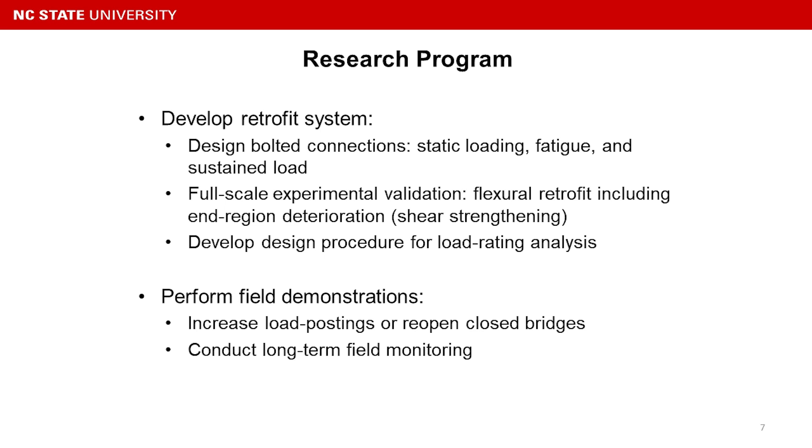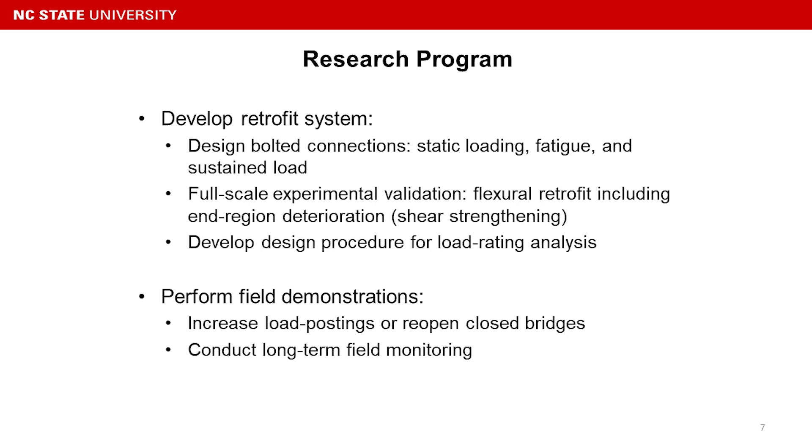We also developed the design procedure for the load rating analysis. We were very fortunate to have the chance to do a field demonstration on a real in-service bridge, since this project is funded by NCDOT. With this application, we are able to increase the load rating or reopen a closed bridge, and we also conducted long-term field monitoring for future reference.